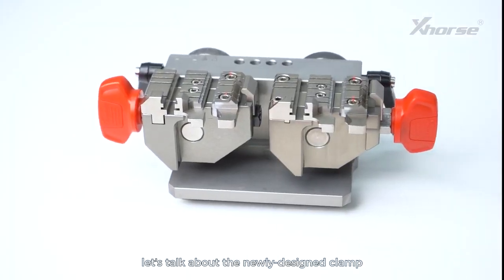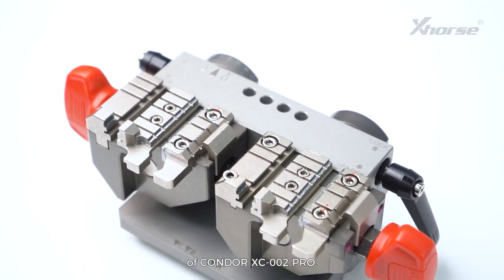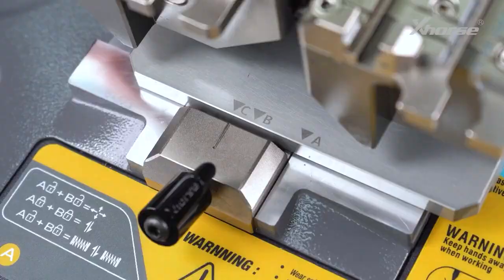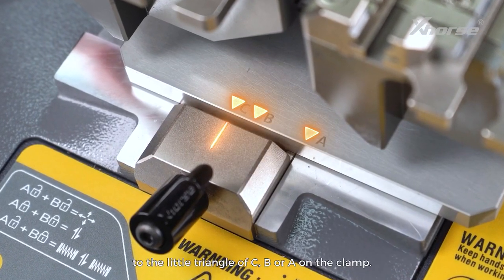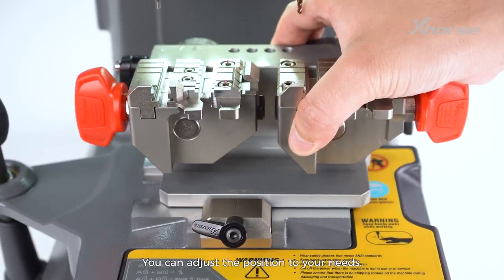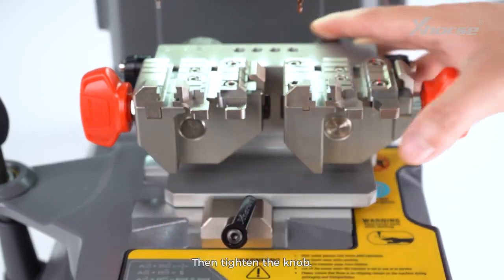Next, let's talk about the newly designed clamp of the Condor XC002 Pro. Slide in the clamp and make sure the mark at the bottom of the machine points to the little triangle of CBRA on the clamp. You can adjust the position to your needs, then tighten it up.